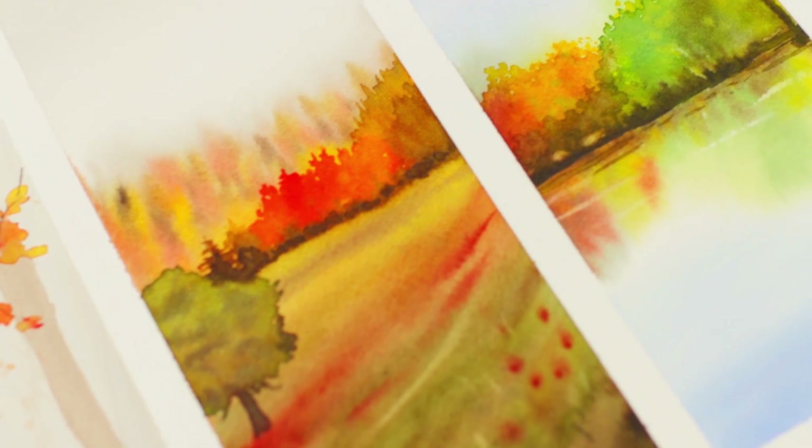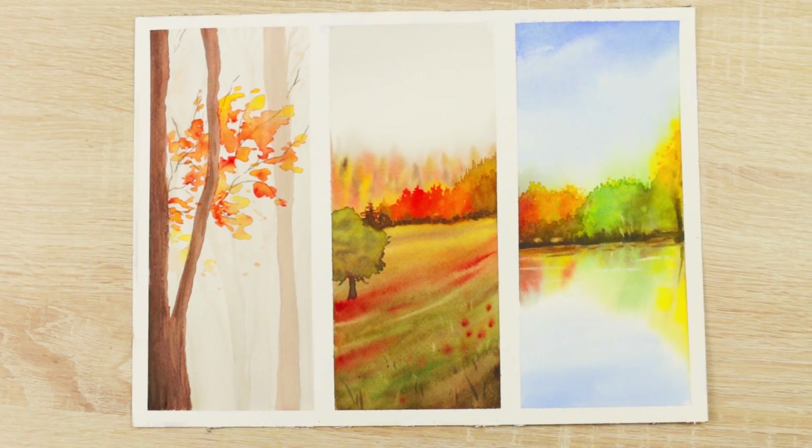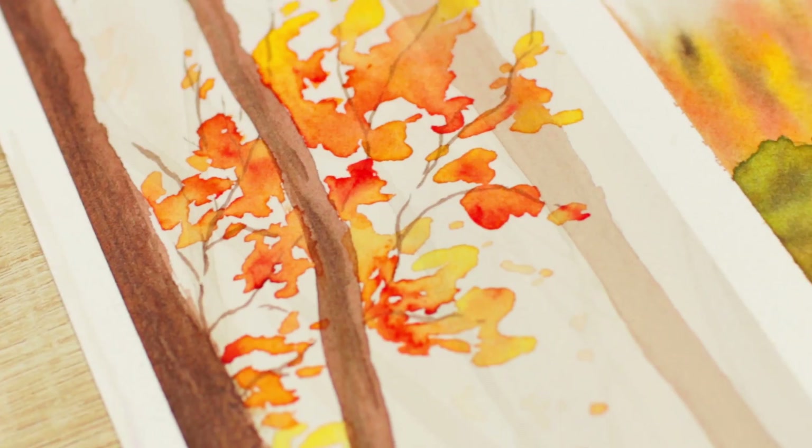Hey there! Do you feel motivated and ready to create art, to finally spend some quality me time to relax before, in between, or after a long day of work but you simply don't know what to paint? In this video, I'll show you a few simple watercolor painting ideas you can try out that will take you only a few minutes. You can even paint them side by side and stop whenever you have to move to something else and then just come back later. These fall-inspired watercolor paintings are super fun and so relaxing to paint. Let's get started.